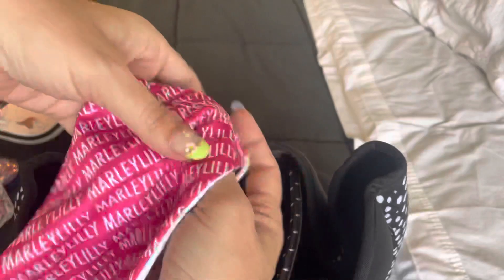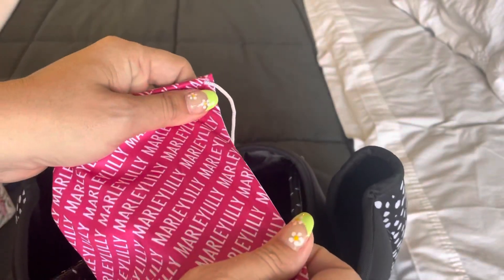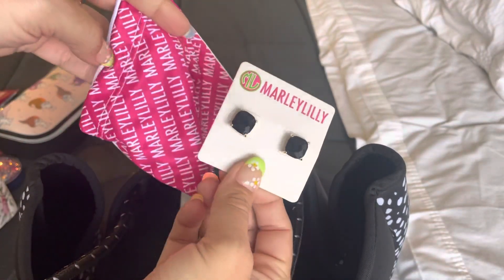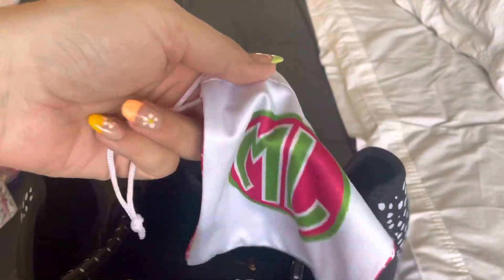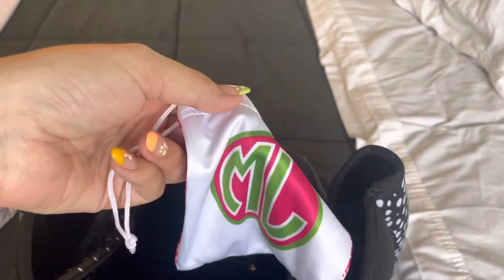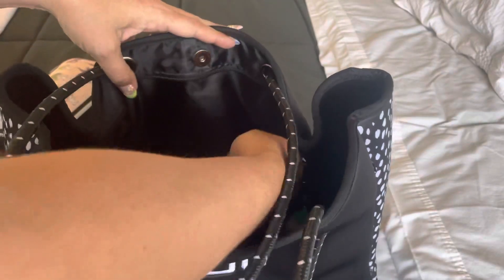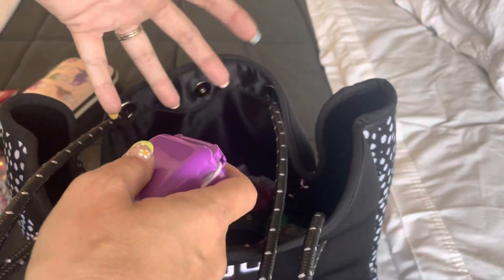In here I have — this actually came with a pair of earrings that were a gift with purchase from Marley Lily, which I thought were super cute. I figured this would be really useful in case I wanted to take my watch off, or a bracelet, or a necklace — I could just throw it in this zipper pouch. And the reason I like it in the zipper pouch is because it's not easily accessible.